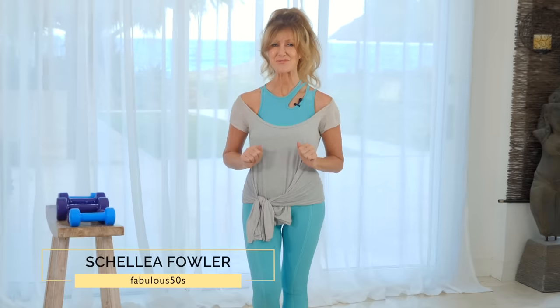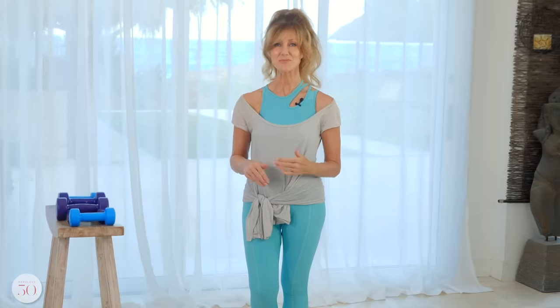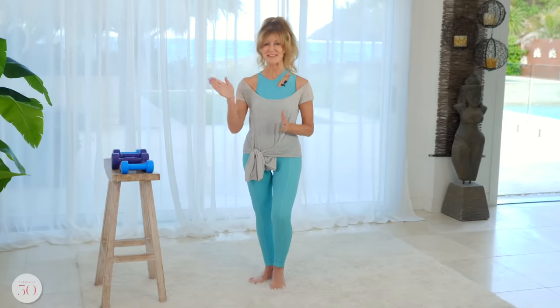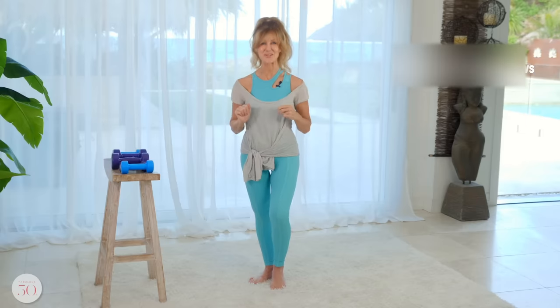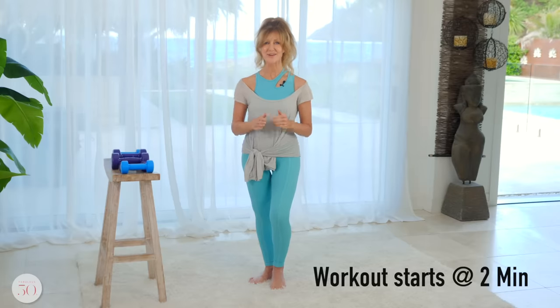This workout is perfect for you if you want to start building some definition in your arms, and this is the full workout based on a video I did many years ago. I'll leave it up here to show you where I just talked about it. So I'm actually going to do the workout now and it really works, I promise you.